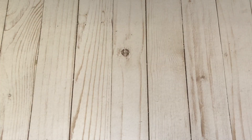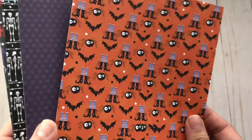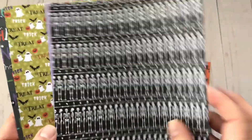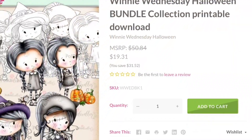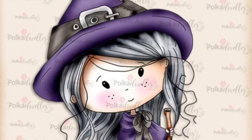This paper pack comes with 24 sheets, eight designs, three sheets of each. I'm going to share them with you really quickly — they are just super cute patterns. They are traditional colors, easy to work with, and I really enjoyed working with this collection even though I don't usually work much with these colors.